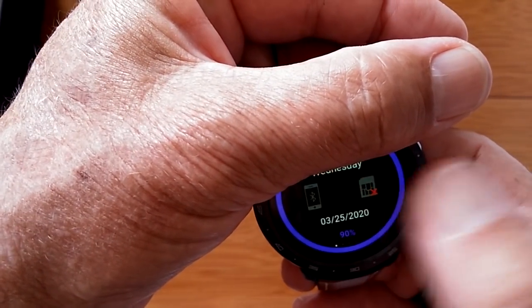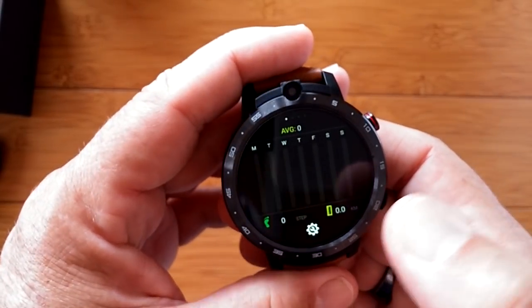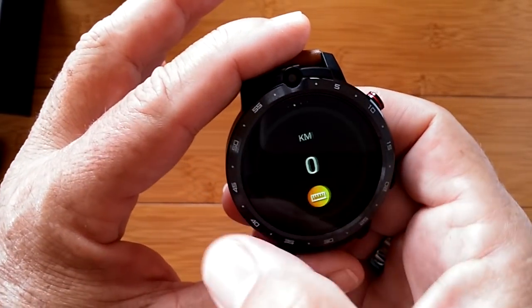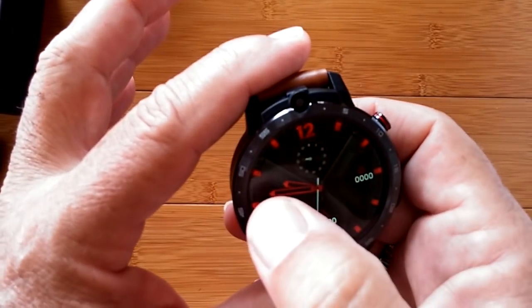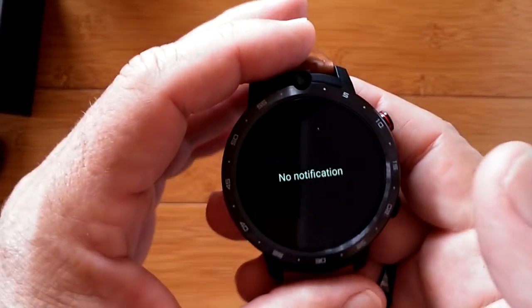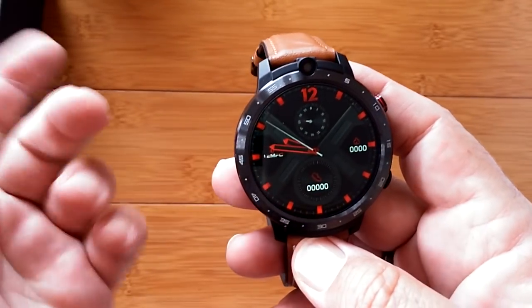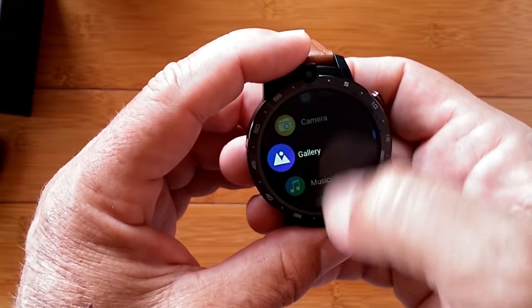Those are the panes when you slide down from the watch face. When you slide up, you get into overall fitness — you get a bar graph of your daily workout on a weekly schedule, your step count, distance traveled, and calories burned, all based on the pedometer inside the watch. When you slide to the right, you'll get a notification panel — when you're tethered to the Wi-Watch 2 app on your phone, that's where your notifications will show up. Scroll to the left and you get into the app drawer with all of the stock apps.